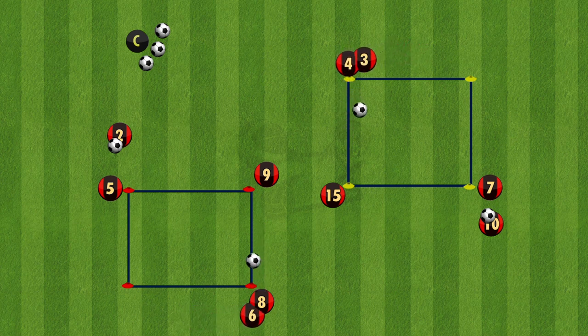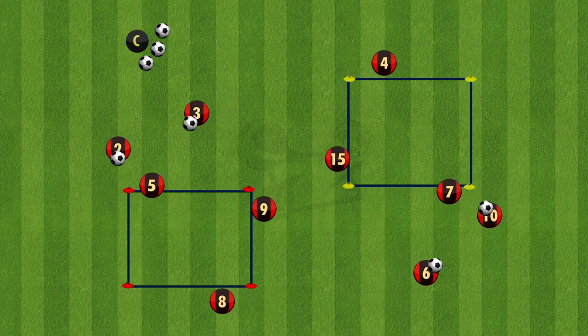And there are three variations that can be used as a passing combination drill. With the two squares, there are plenty more combinations you can do, so explore with your team.